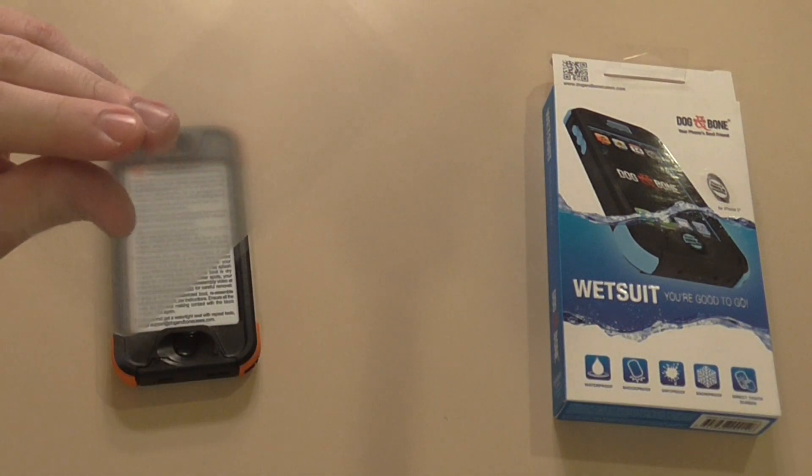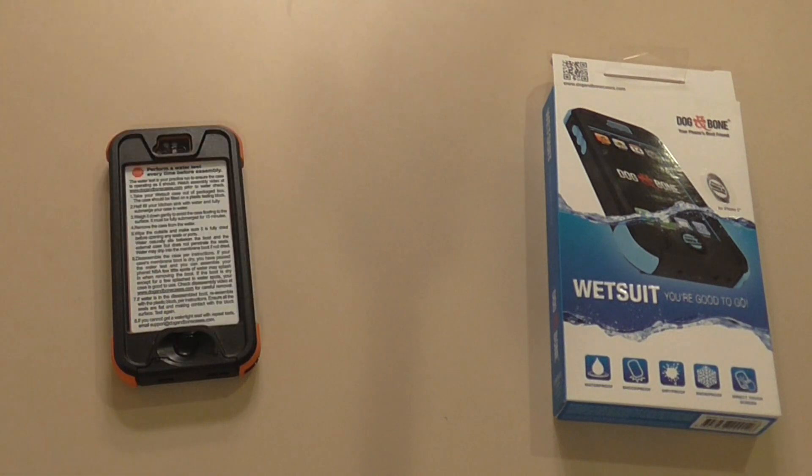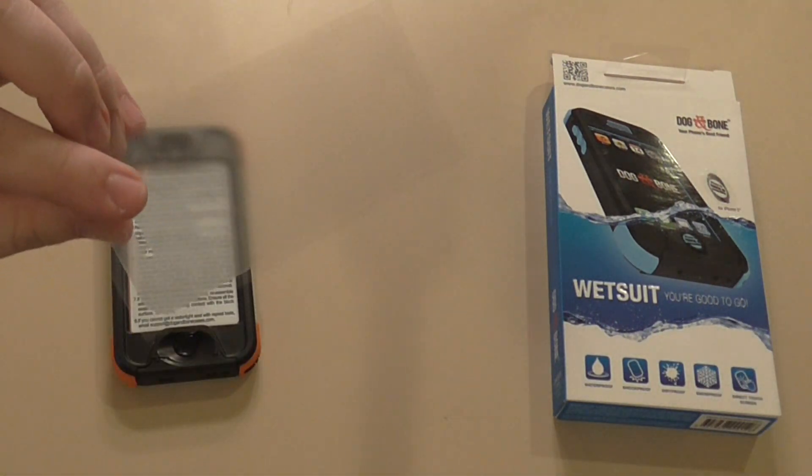It does come with a little screen protector that you can use. I already have a screen protector on my phone but I'll probably just use this as a backup. But in case you do need a screen protector you can also apply that.